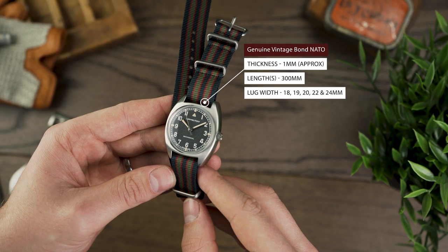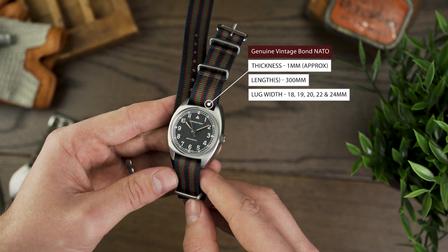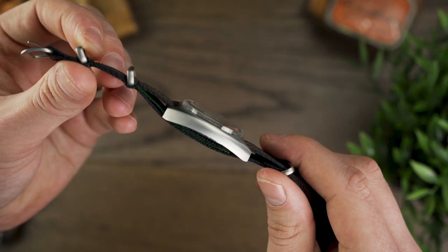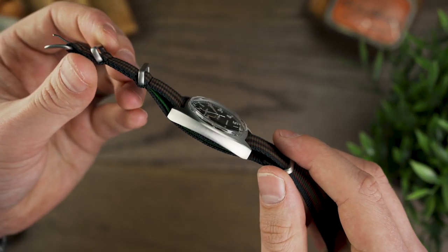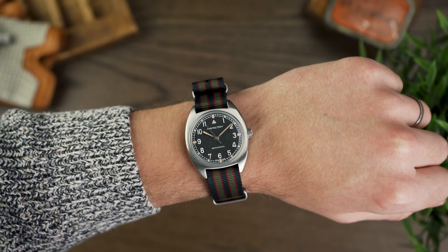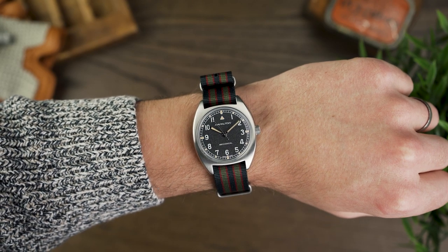When deciding on straps to include in this review, I knew I wanted a NATO. I'll be honest, this combo didn't really sit well with me when looking through our endless amount of options. However, as soon as the strap met the watch, I knew she was a winner. The tone of the green, navy and red feel suitably royal and right at home on the watch, retaining the watch's British heritage.